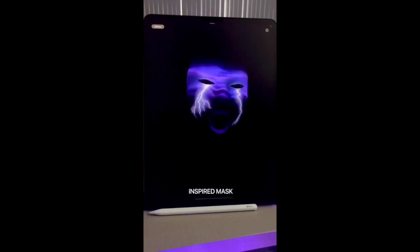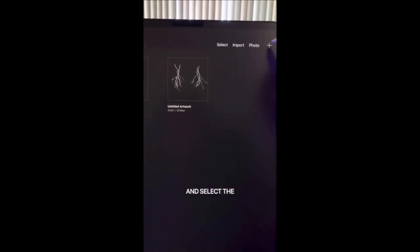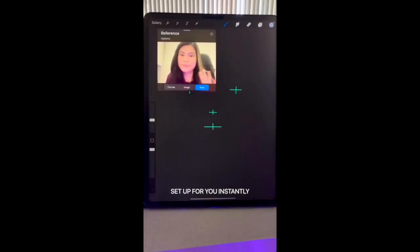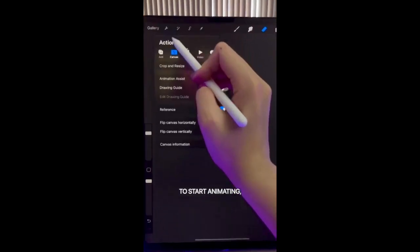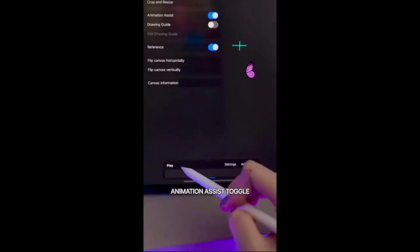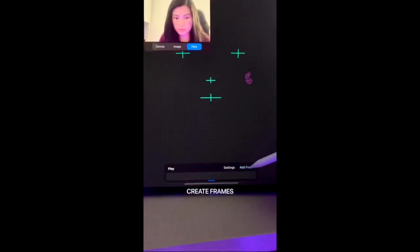Here's how to make an animated Procreate-inspired mask with Procreate. To start, click on the plus button and select the face paint canvas. The face paint window will already be set up for you instantly. Your iPad's front-facing camera should now be active and you will see these face guides. To start animating, go to Actions, Canvas, and enable the animation assist toggle. You will see the animation timeline bar below where you can create frames as you add movements.